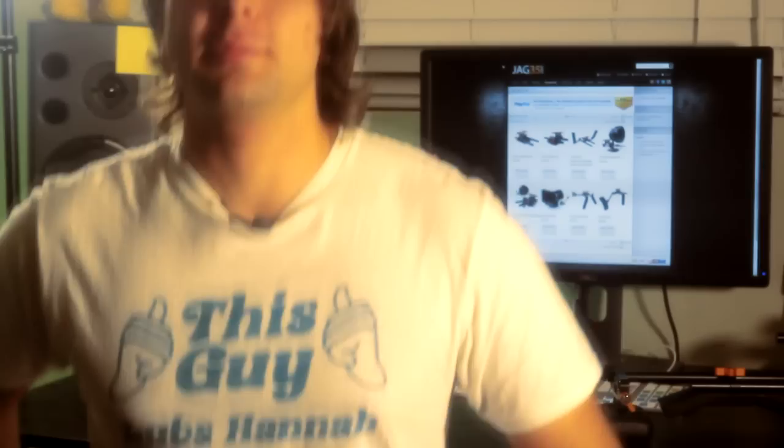My girlfriend asked me to wear this shirt. Here it is. I'm going to take it off now.